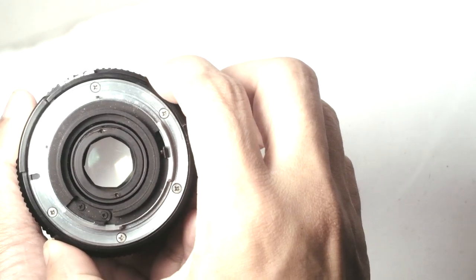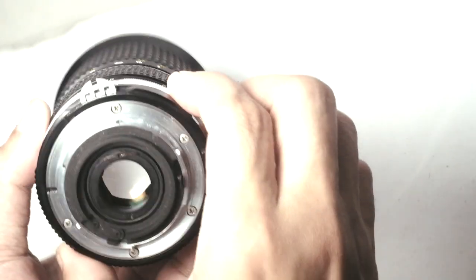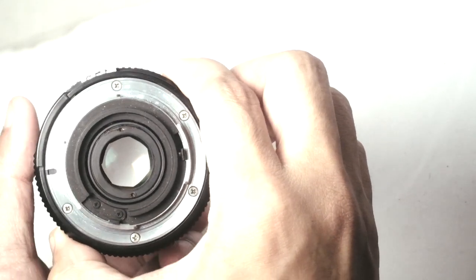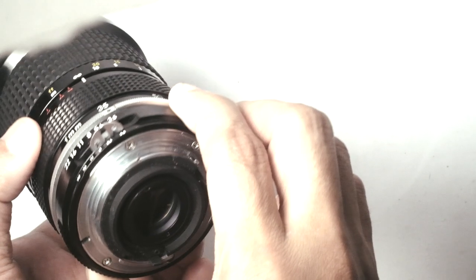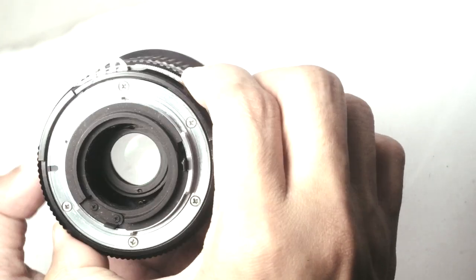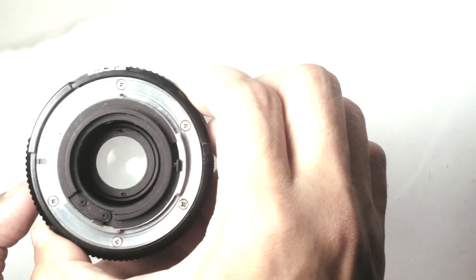If you open the aperture to f3.5 at 35mm, you would notice that the blades are not fully open, but this is just normal. Then if you zoom in towards 70mm, the blades gradually open to the fullest circle.